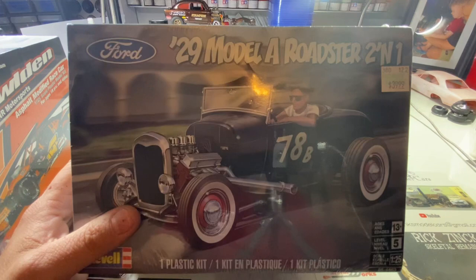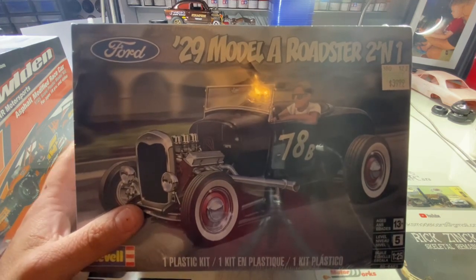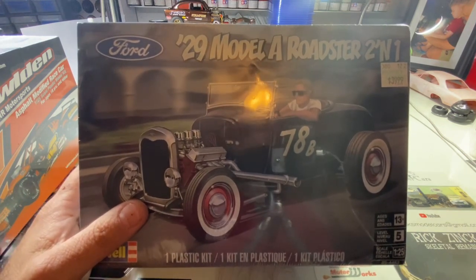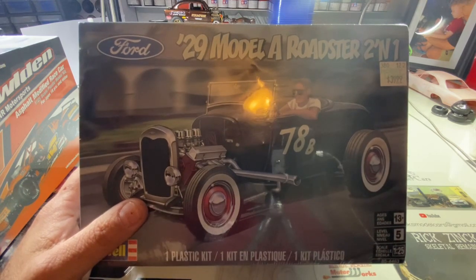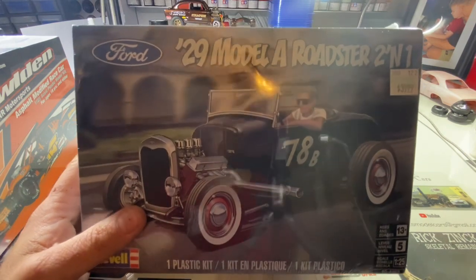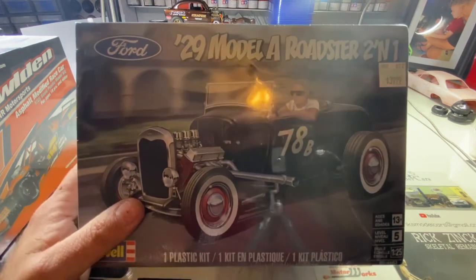We're probably going to put an Iceman Collections motor in it or try something different. I built it once about two or three years ago on this channel and it came out pretty nice. I want to try it again — every model we get better — so let's see what we can do with it this time.